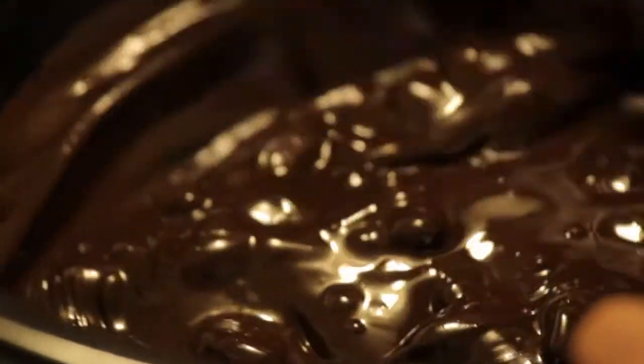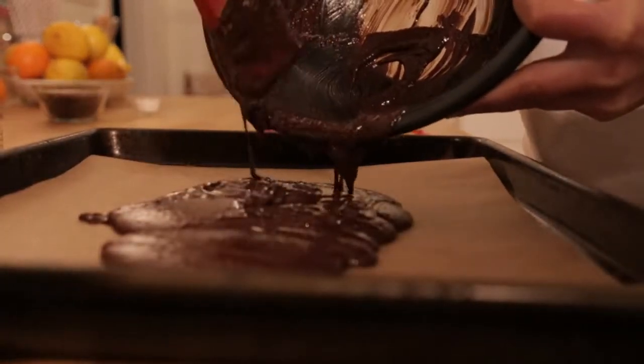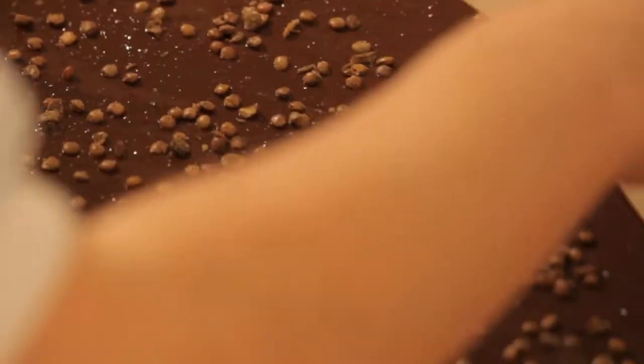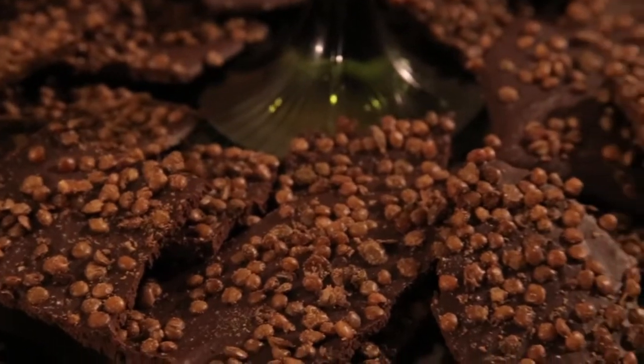Hi everyone, this is Elsie from Mockingbird Bakery. Today we'll be making three snacks to bring in the new year. We're making a dark chocolate bark with sea salt and roasted lentils to represent coins that will bring you prosperity in 2013.